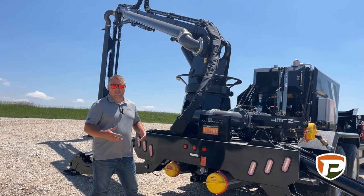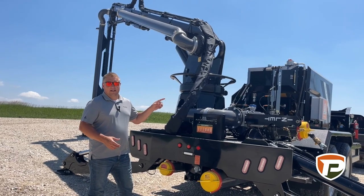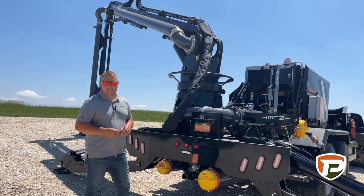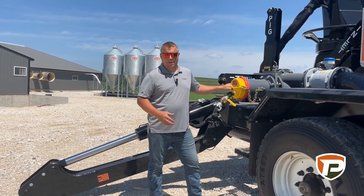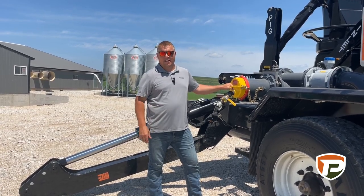Or if we're doing extra transferring, we can add on to that as well. When we're done sending to the field, we also have an in-line pig shooter right here that's all hydraulically driven, so it takes the hands off. If you're drag lining with this piece of equipment, one of the nice things about it is we'll have a pig shooter standard right here. We'll be able to load the pig and then hydraulically open up that gate and then send it to clean out your line.